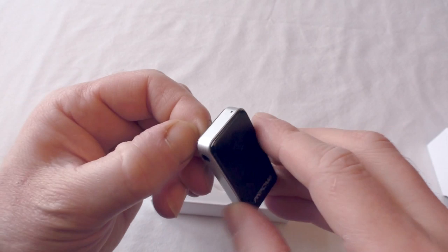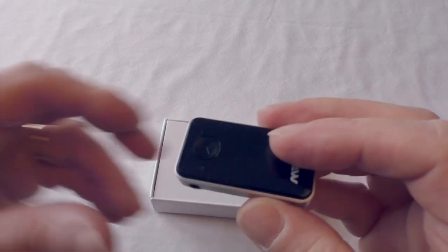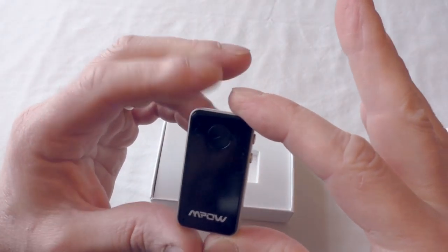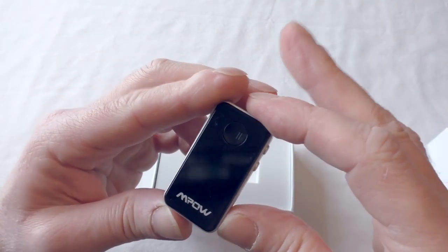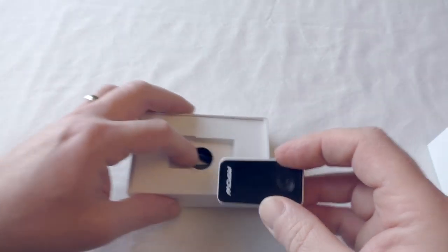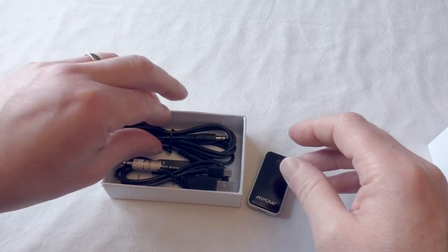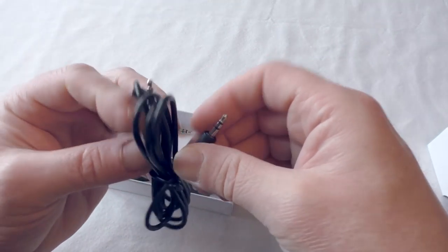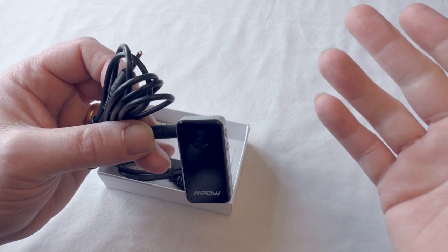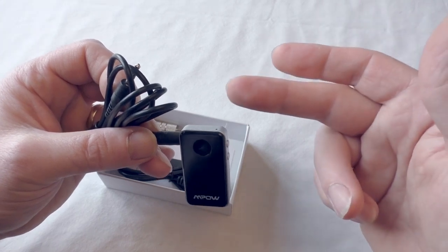I'll show you why you've got that jack in a moment. Looking at the rest of the box, we get a little assortment of cables. There's an extension lead here - one end takes power and the other end plugs into a three and a half millimeter jack on a home stereo. You can also use it in your car, which is where I'm going to show you it working.